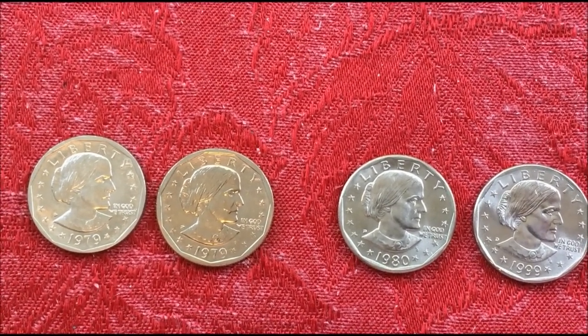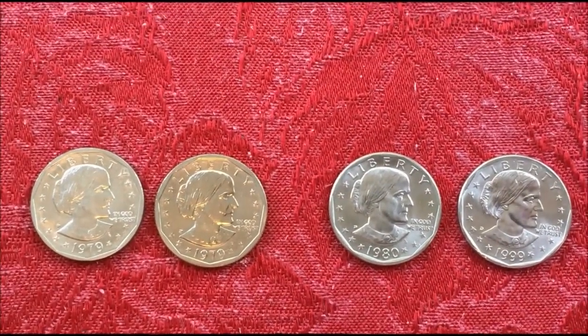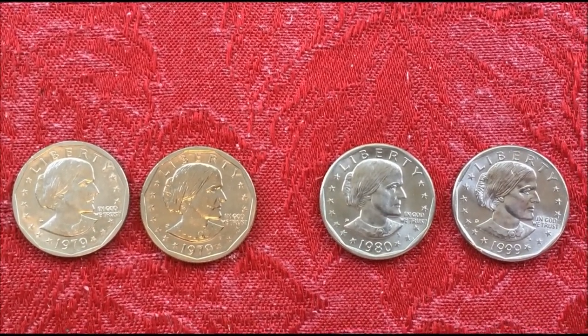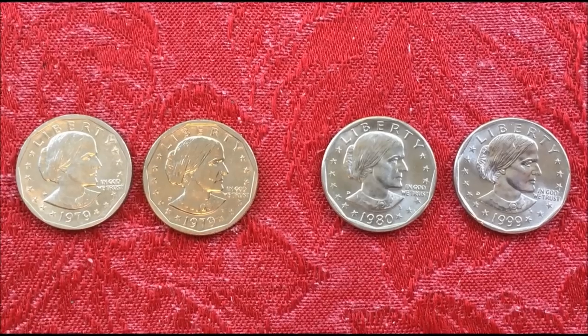Here's the funny part: they switched from the Ikes to these to save 30 million in production costs, and they ended up with 360 million in the vault they couldn't get rid of. Didn't exactly save money.